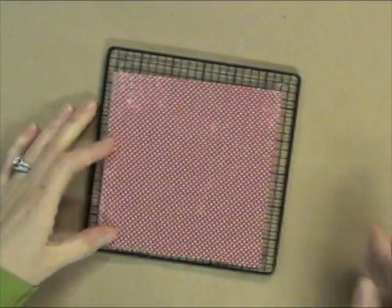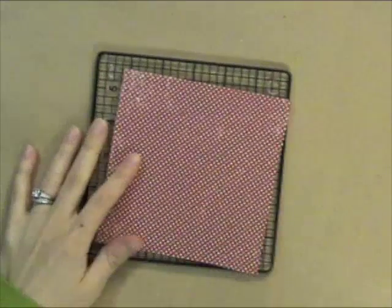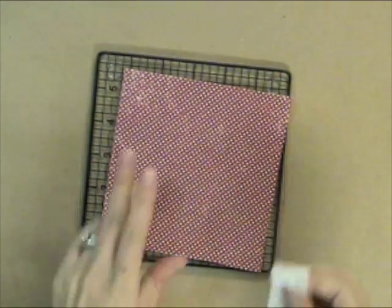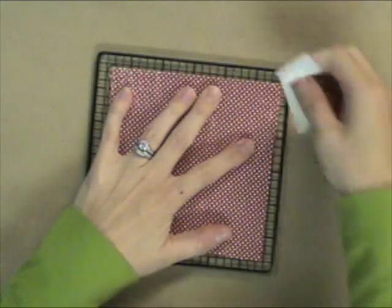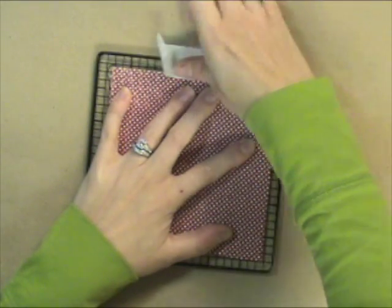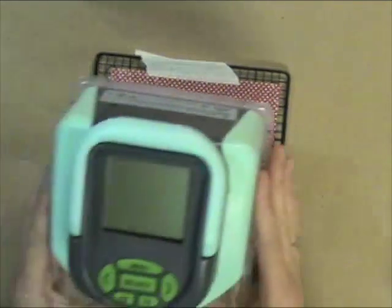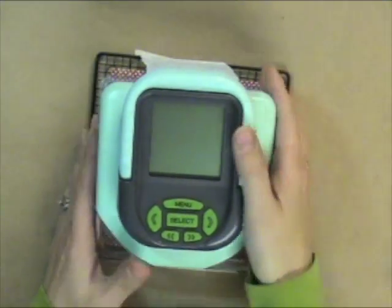The Slice comes with a removable adhesive that you can put down to hold your paper still. However, I'm kind of lazy, I guess you could say, and instead of doing that step, I'm just putting a little piece of masking tape to hold it down. This works fine for me in many cases, but it does come with a great removable adhesive that you just squirt down and spread out. It's really easy to use.